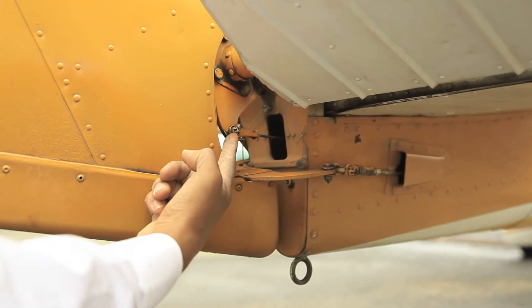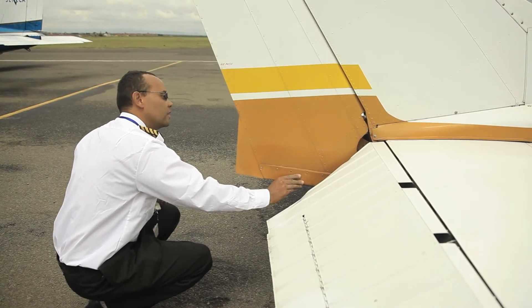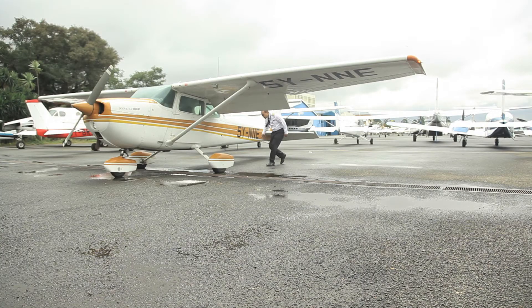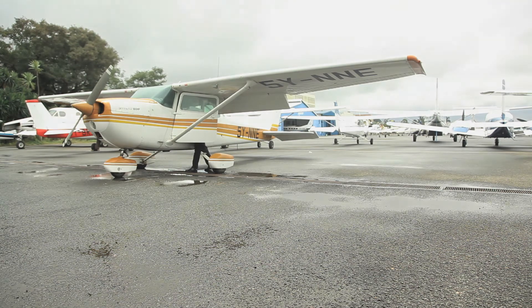Then check the rudder — it should be secure and moving on both sides. You're done with your external checks. On part 2, we will go through the internal checklist before start-up. Thank you for watching and welcome to 99's Aviation School, where we make real African pilots.